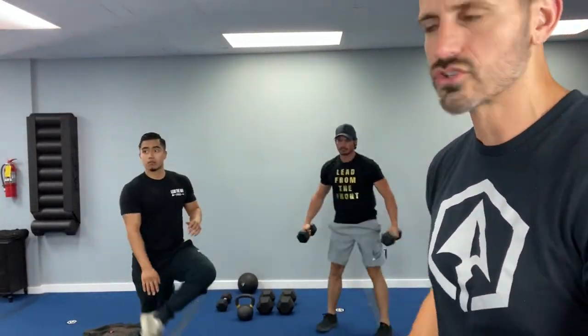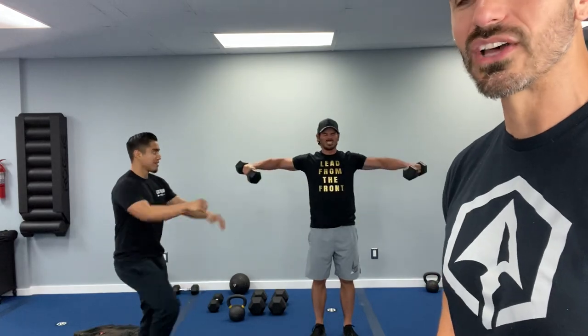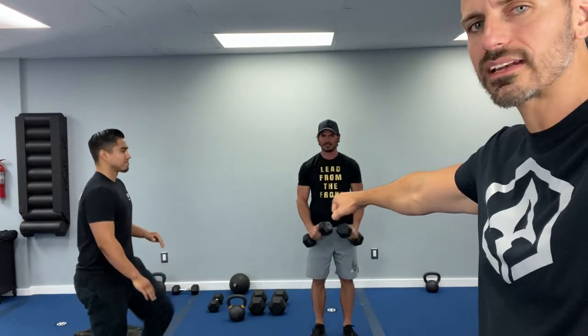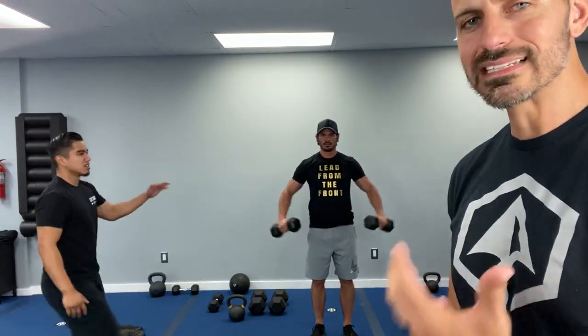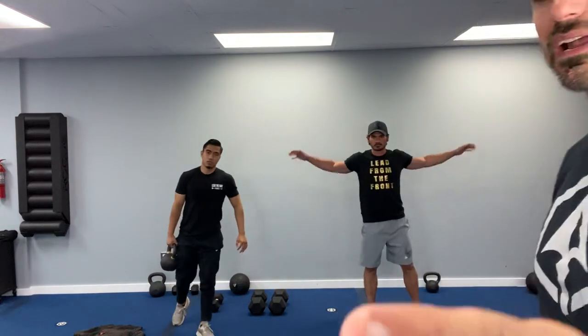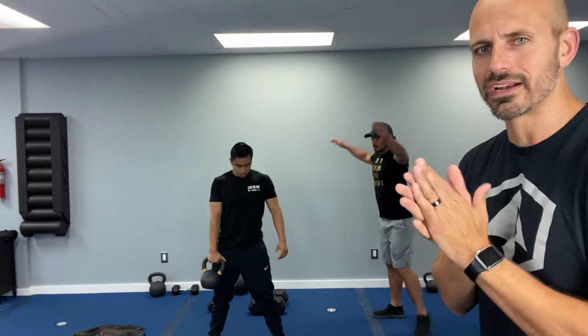Your fourth and final exercise with Coach Travis is a dumbbell lateral raise — we're getting our meathead shoulder pump going. We want bolder shoulders, and this is how we get there. Pick a weight that's right for you. Notice he's got a bend in his elbow — he's not going straight locked out. That slight bend eases the strain on your shoulders and elbows. We're going to show you different variations with a band in case you don't have dumbbells.